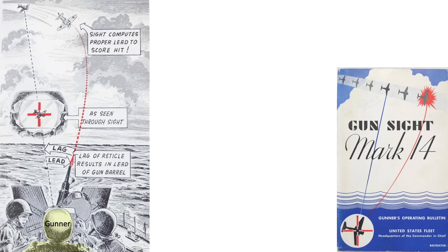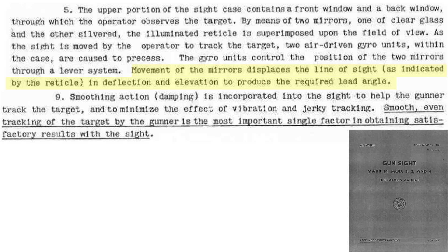This image shows the gunner tracking the target, the range setter operating the range dial and watching the target, and the trunnion operator operating the trunnion while watching the gunner's knees. The gun sight's crosshairs are stabilized on the target here. The computing gun sight has calculated the lead angle of the barrel here. The 20mm projectiles will follow this path during their time of flight and strike the target here. Movement of the sight mirrors in deflection and elevation will show the correct lead.